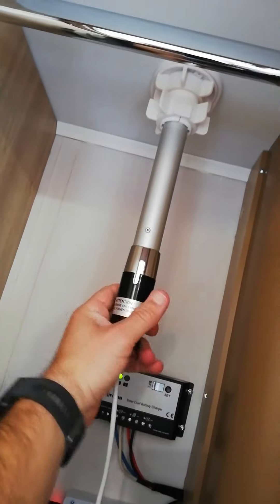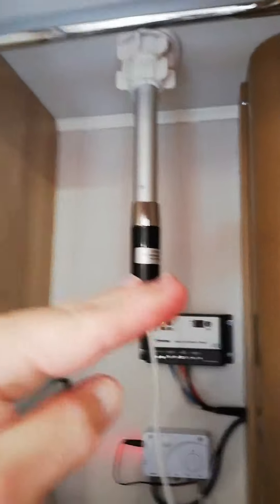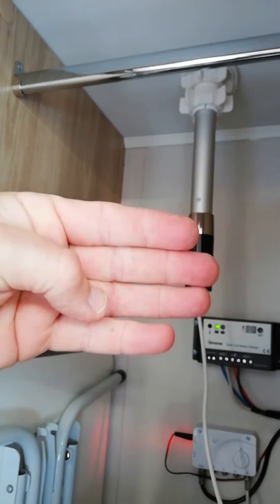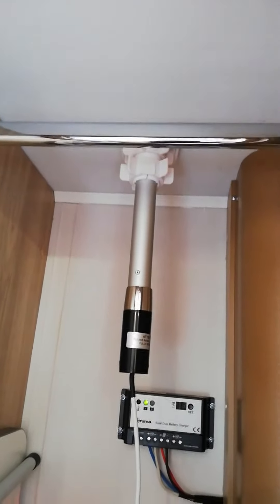When it's in the upwards position, you can use the bottom part here — this one turns — and what that does is take it from the horizontal position to a vertical position. Some TV masts scattered around the UK do need to be horizontal or vertical.